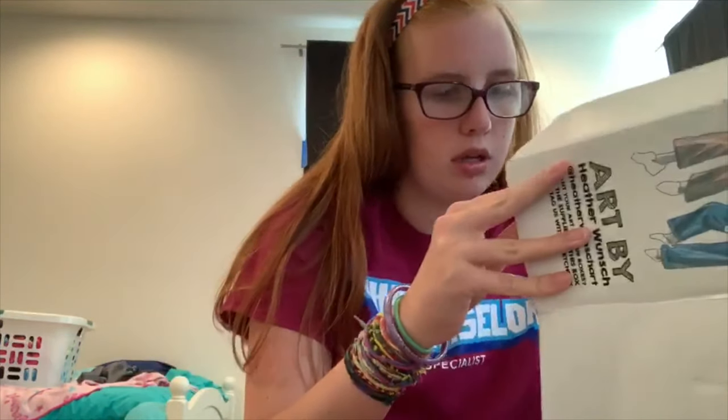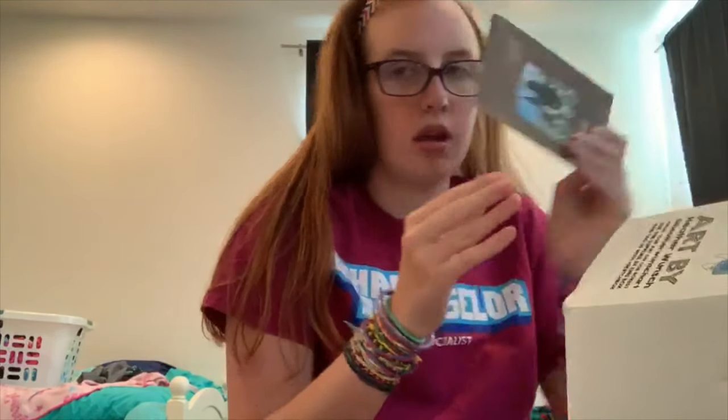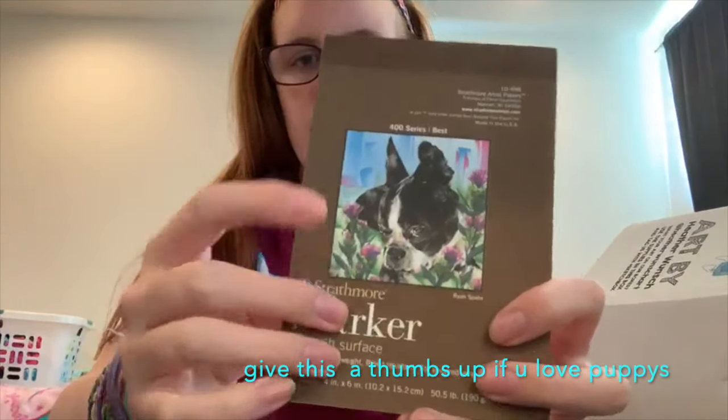And then I got a sketchbook — looks like it's got puppies on it, so cute.